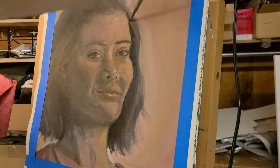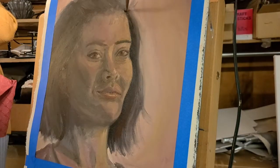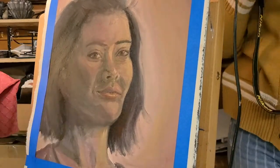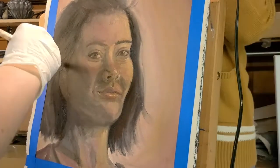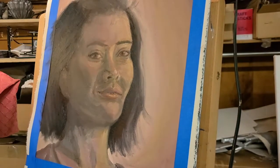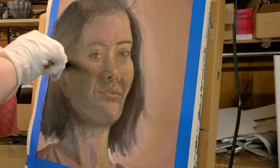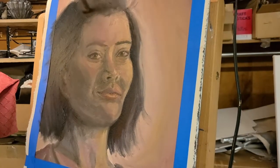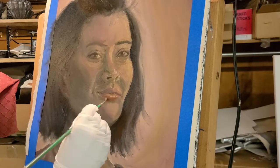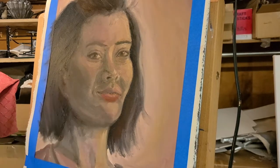There were times I did actually like the painting and was very proud of it, but especially since it was of my face it's very easy for me to see mistakes I want to go back and fix. There's also just that time when you have to decide the painting is done. I made that decision — the painting is done — and now I really don't want to go back and fix it.